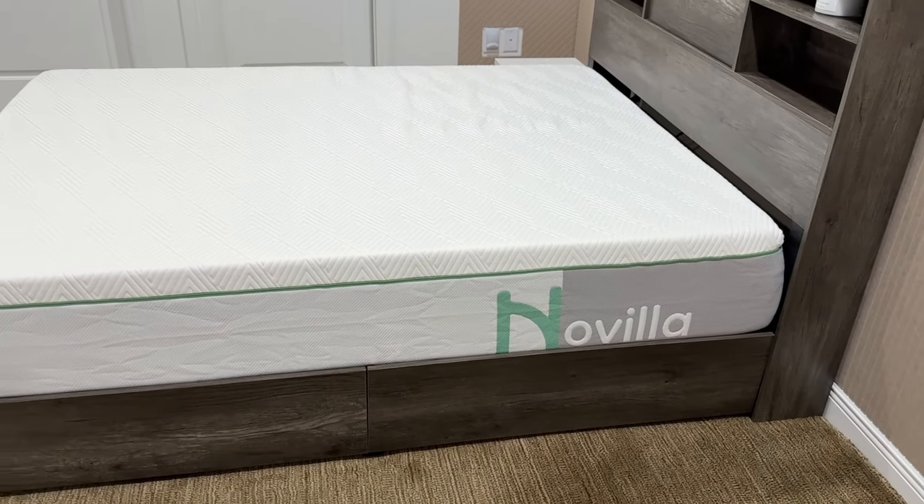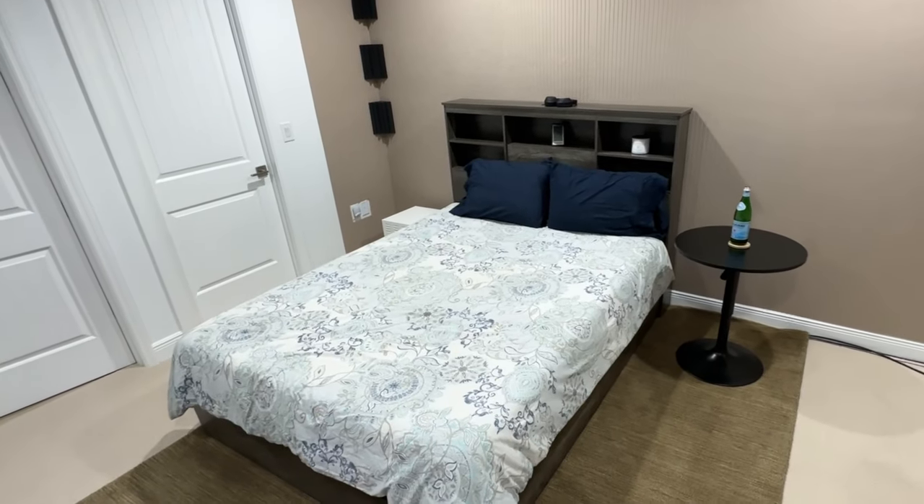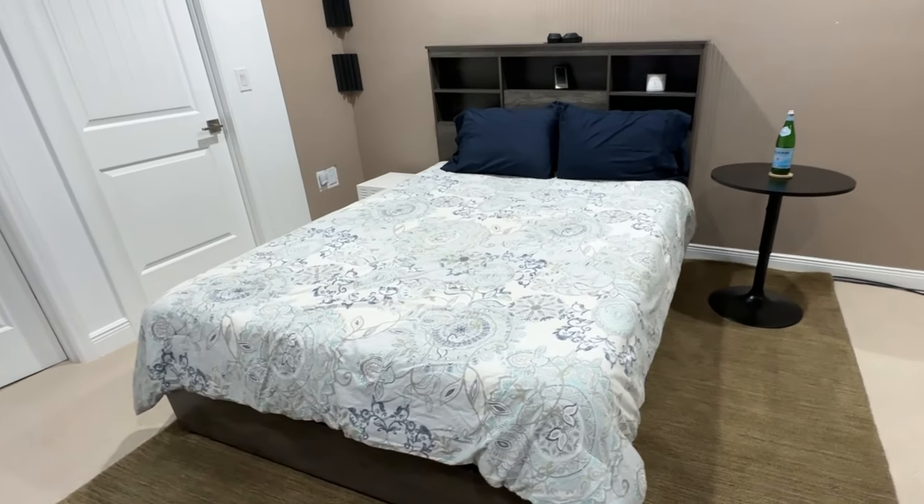Excellent quality. We're loving this thing, and our guests love it too. AmeriLife, excellent bed frame. Thank you very much for the time.